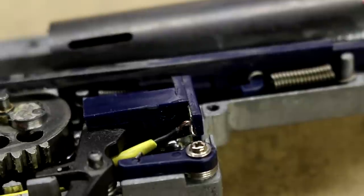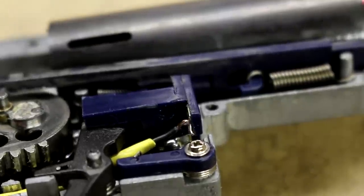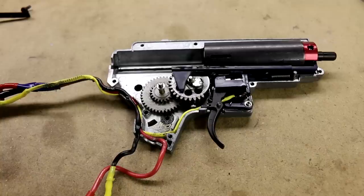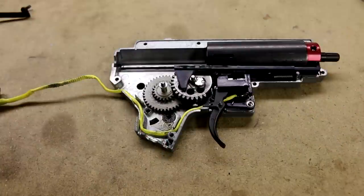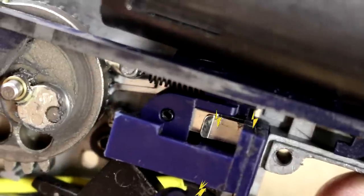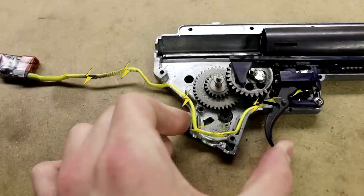Now you can see in this instance inside my Wraith, I've bundled the two wires together, but there are two separate wires there, just in one yellow heat shrink tube sleeve. Under normal function, the MOSFET keeps a small amount of current going to the signal wires. When you pull the trigger, the circuit is completed because the trigger contacts touch, and the trigger wires have a complete circuit.